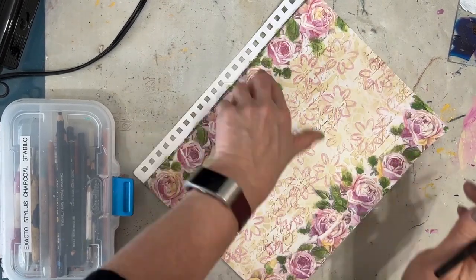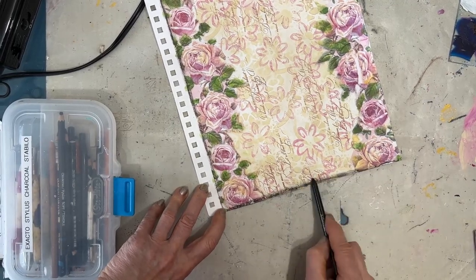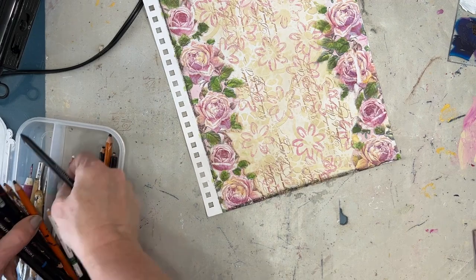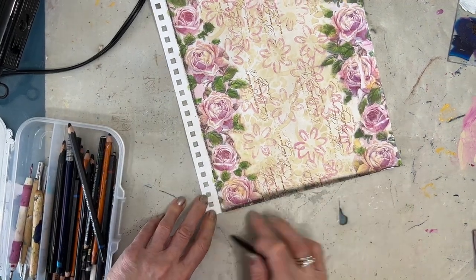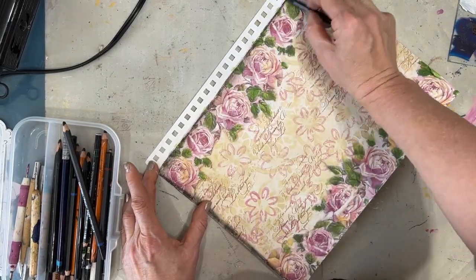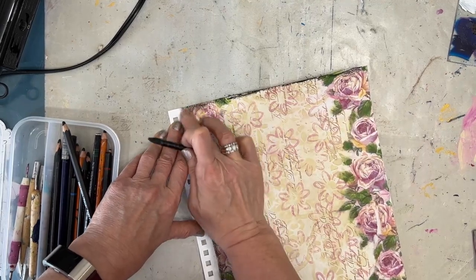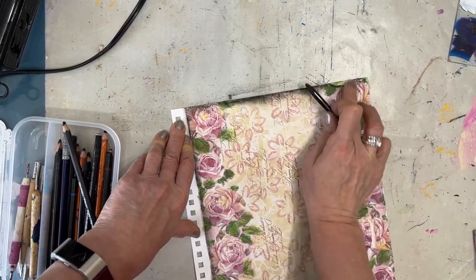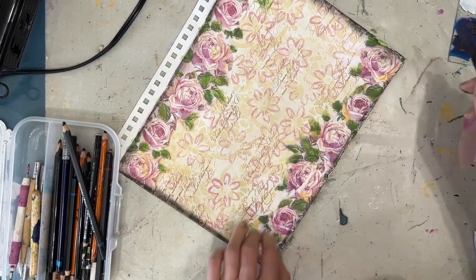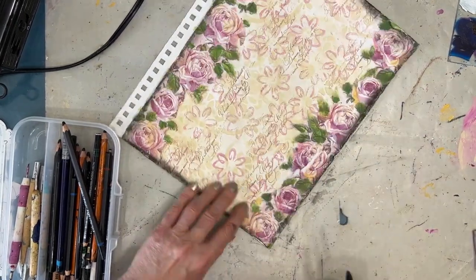Still unsure if I'm done with that background. I grab my woodless charcoal pencil — this one is a medium. And then I'm grabbing the soft one, which blends a lot better. It's softer, of course, and it's easier to smudge. And I like that vintage type feel that this gives.